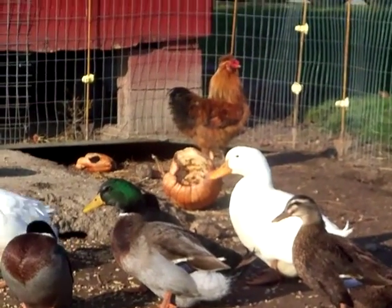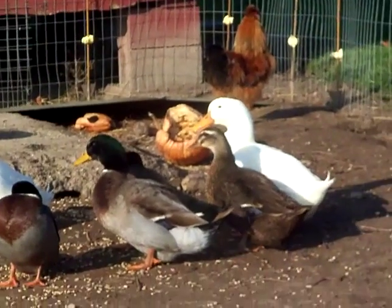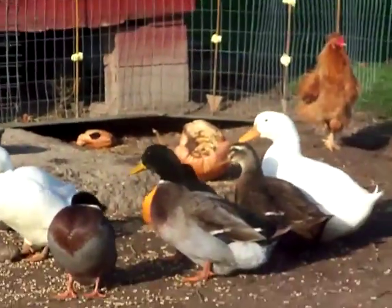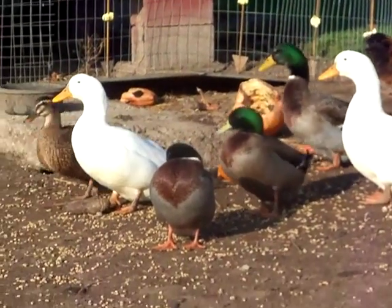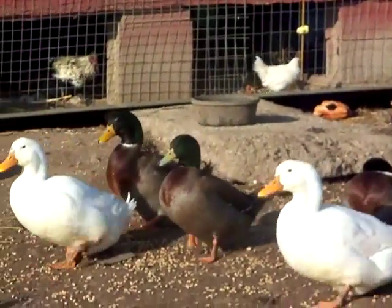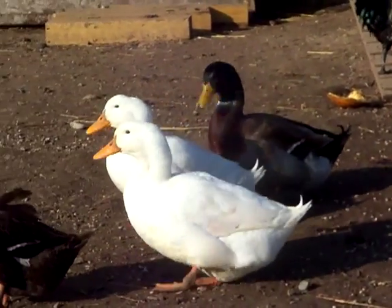So we are going to process the ducks — probably going to do all of them — to get them in the freezer. To simplify the process, I have given them fresh clean water so they can bathe themselves to get as clean as possible, because I am going to reuse their feathers for stuffing our old pillows. If you've ever had feather pillows, you know that they thin out over the years.